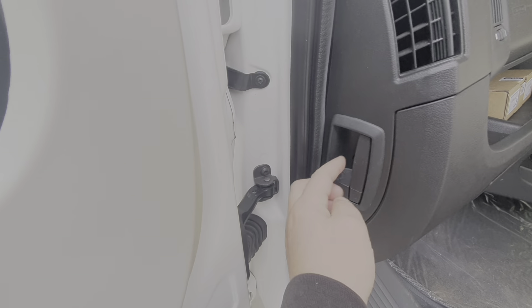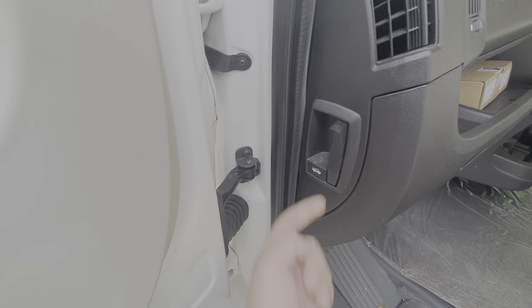The bonnet catch for this Fiat cab is just here. You pull that, and that releases the bonnet.